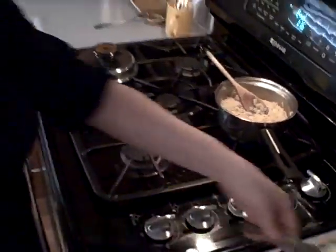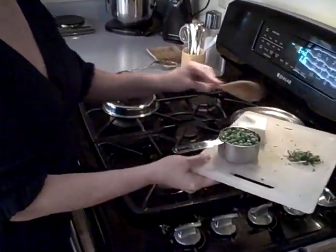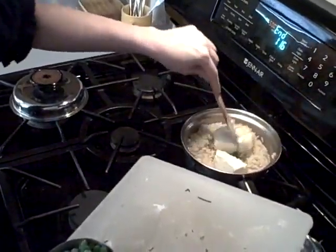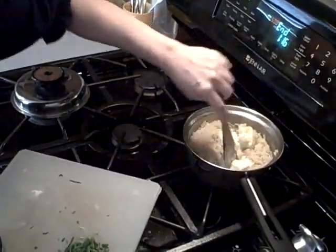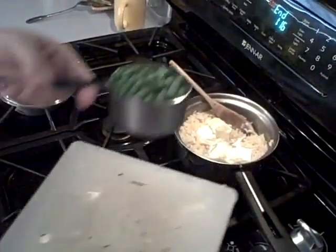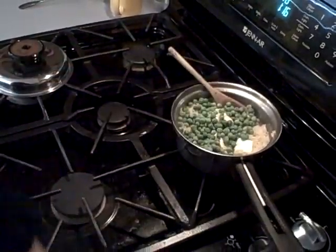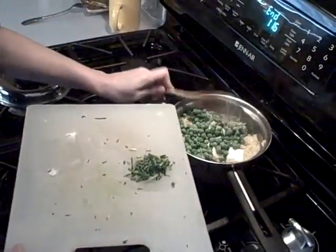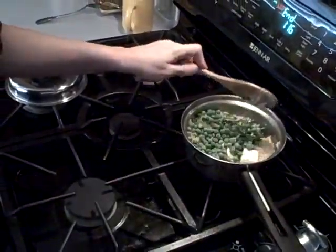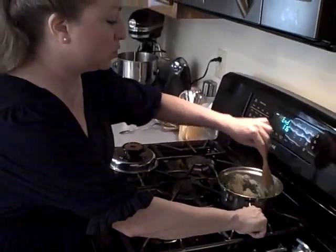We're just going to stir this up — you can see it's still at a simmer with a little liquid left. It's now time to dump in our cream cheese, which I'll break into quarters and stir through. We're also going to dump in our peas. It doesn't matter if they're still frozen, and about a tablespoon of chopped chive. Now all we have to do is stir this through until it's incorporated and the peas are warmed up.